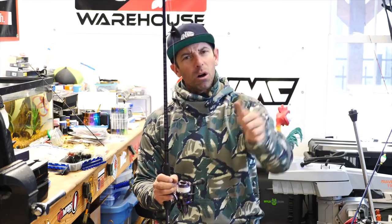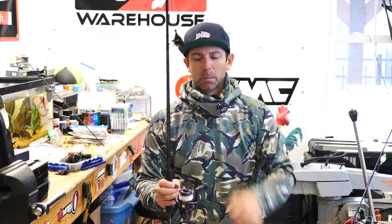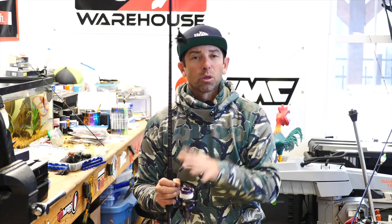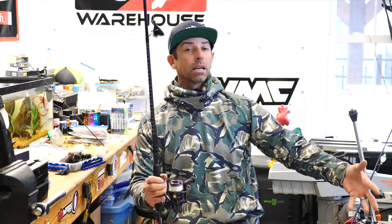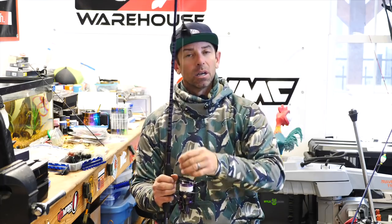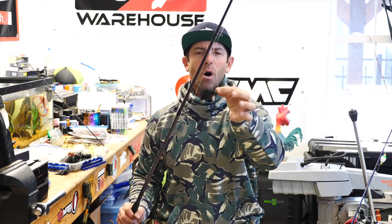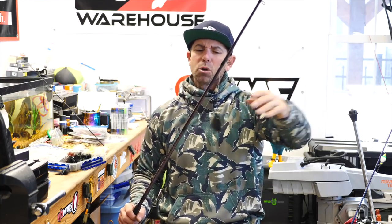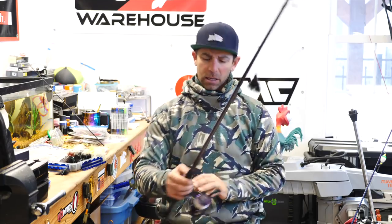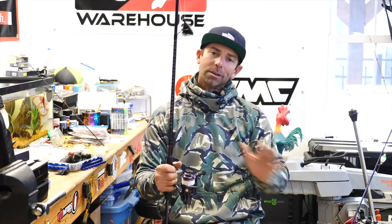When using hair jigs, go with a long leader. A normal leader might be 12 to 18 inches, but with a hair jig I'll use a 3, 4, even 5 foot leader of 6 pound fluorocarbon. I still have that braid mainline — it helps me cast and eliminates stretch. But that long fluorocarbon leader is going to help this thing fall naturally, fall real subtly. As I reel it, it just lets that bait move.